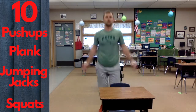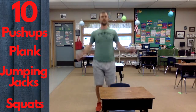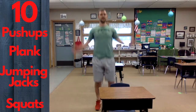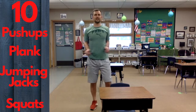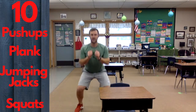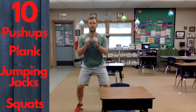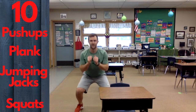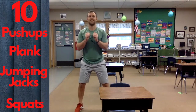Jumping jacks — ten. Last thing: ten squats. Two, three, four, five, six, seven, eight, nine, ten!